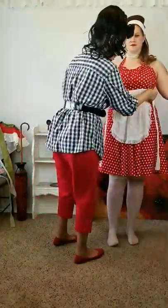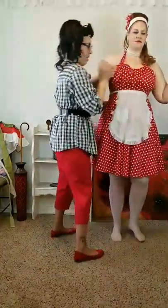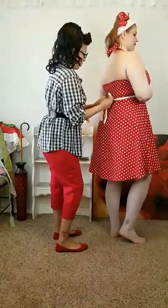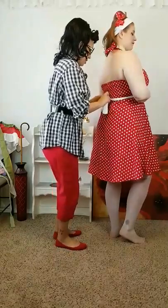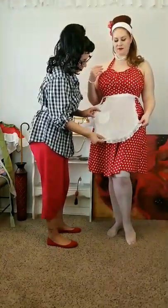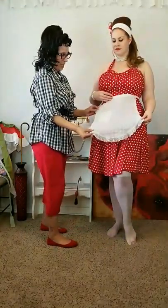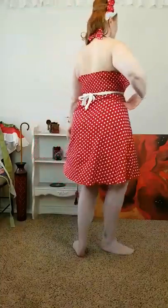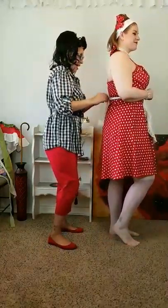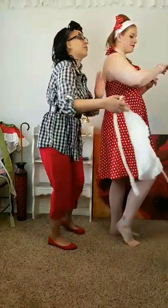This is a small cocktail apron — I tie a simple bow in the back. It's one of my favorites. I love the print on this — it has a pocket, lace, and it's white, which matches her red and white polka dot dress perfectly. She'll show us a couple of poses in this one.